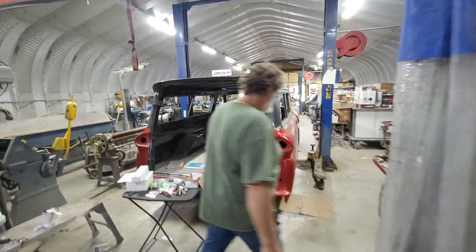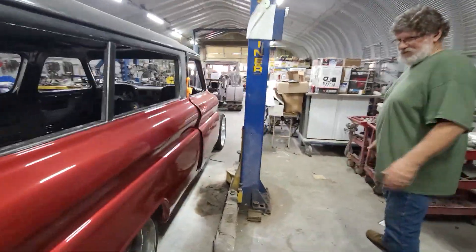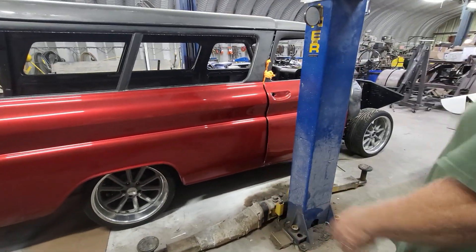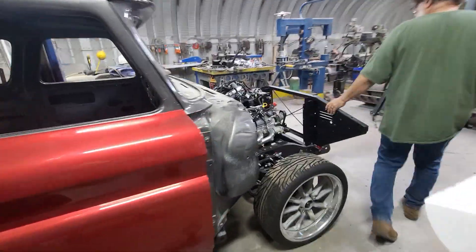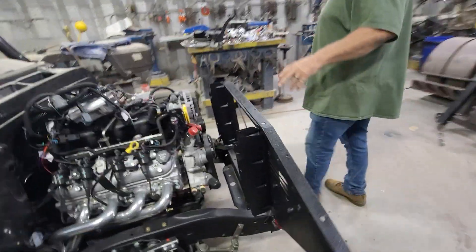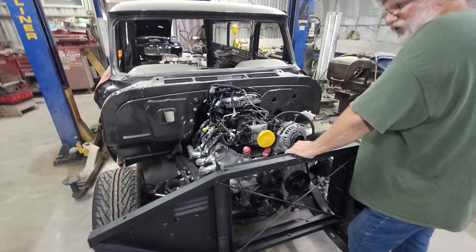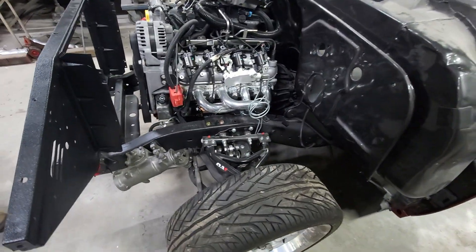Finished up the suspension on the Suburban, and this is basically at ride height. It has a really nice stance to it. Got all the suspension put in and wrapped up, started to hang the radiator support. I'm waiting for the owner to bring me some parts for the steering, and I'll finish up the steering. Get the front end on this thing, give it a little polish, and then it's going to head on out of here.